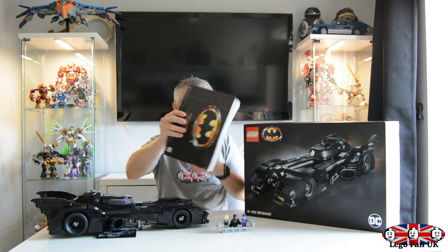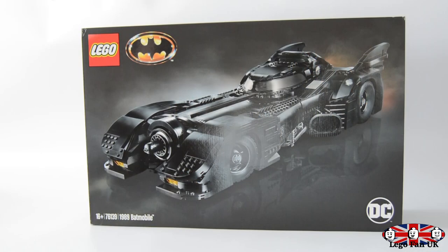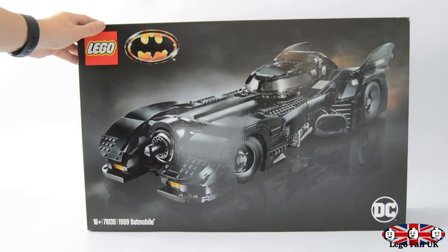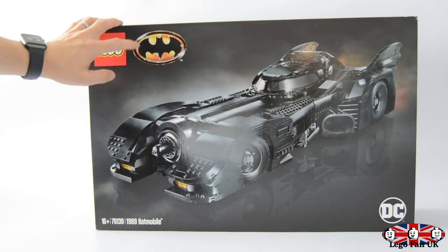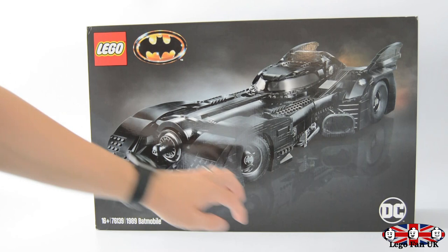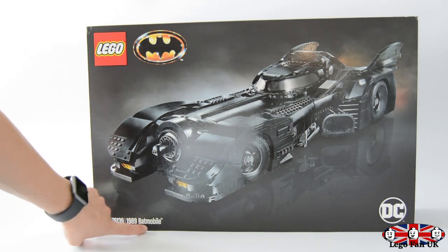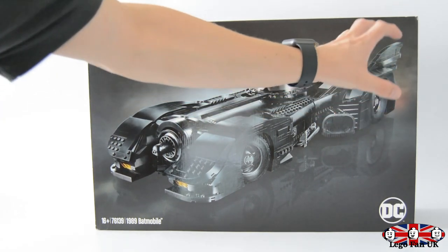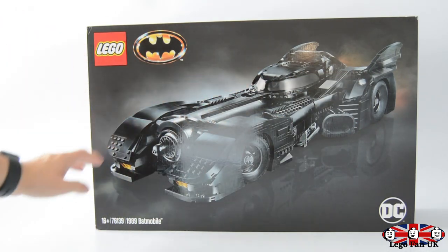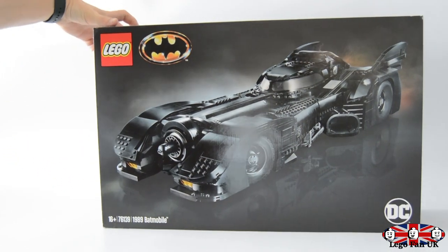There's a huge manual - absolutely massive. Unfortunately it does come with stickers, but we'll get into that during the review. The box itself is absolutely massive and cool - I love it. It's got the original 1989 Batmobile logo up here, DC down at the bottom, and the set is a 16+ set, number 76139, the 1989 Batmobile. On the back they've shown the lights lit up with some afterburner action, fog and mist around it, and even a reflection of the actual set underneath.